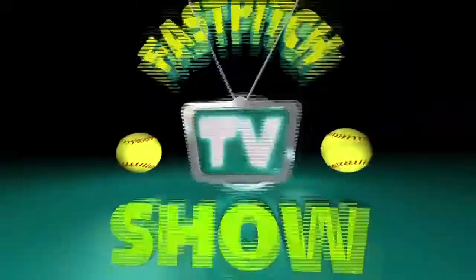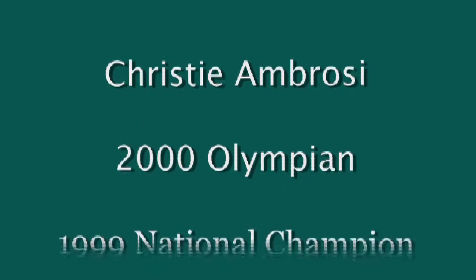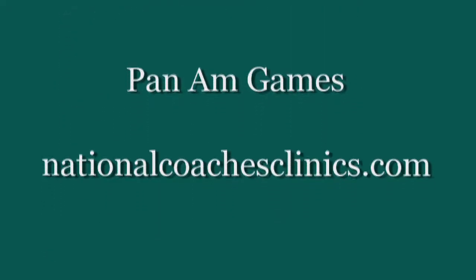Brought to you by Fast Pitch TV and sponsored by SoftBallJunk.com, here's Fast Pitch Chat! Welcome to Fast Pitch Chat. I'm Christy Ambrose, former Olympian, and I'm here to answer the question of the week.